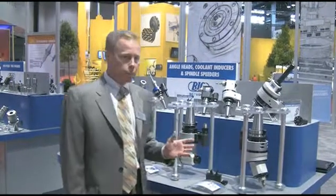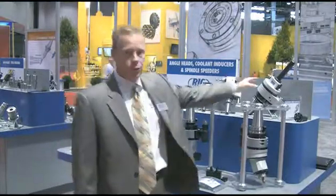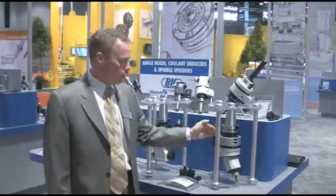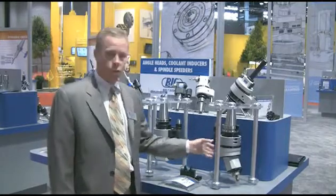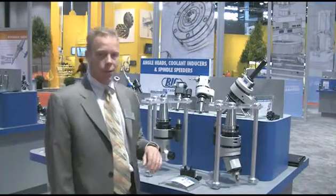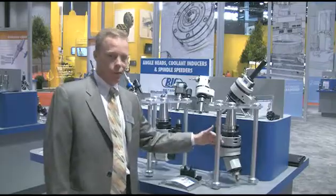We have two new angle heads to offer. One is called the AGU-30 and the other is called the Slender Drive. The AGU-30 was built on the idea that the angle can only be adjusted from 0 degrees to 30 degrees. The reason for that is to improve the rigidity as well as the weight, as universal tools from 0 to 90 degrees are a little bit lacking in rigidity and also have a heavy weight limit to them.